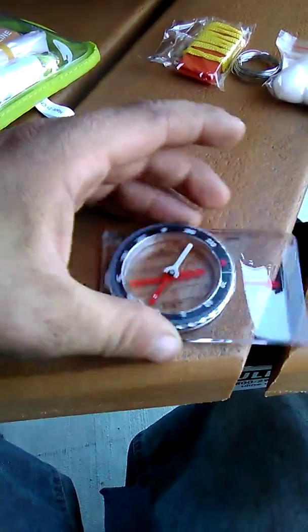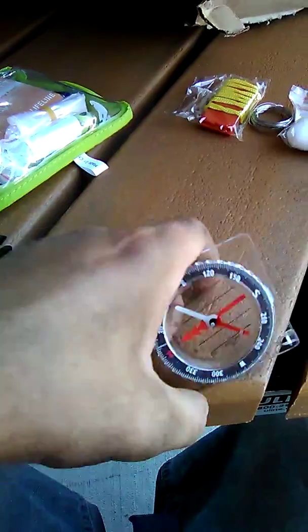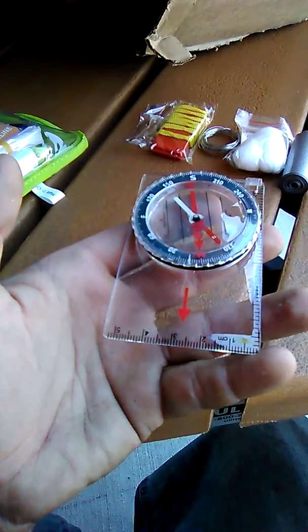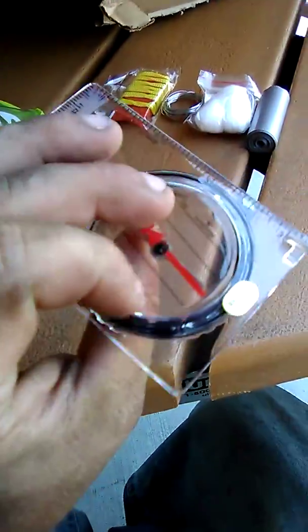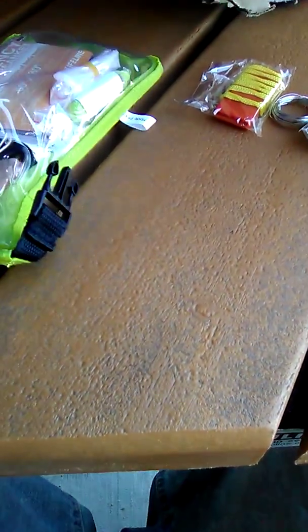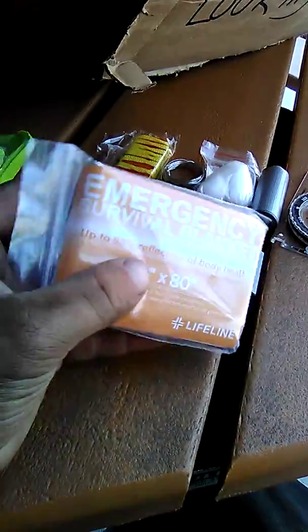I don't actually know if this is accurate. It's supposed to be saying north is that way, but it's pointing this way. Yeah, I don't think this is very accurate. It still works, but not that well — oh, no wonder, it's made in China.